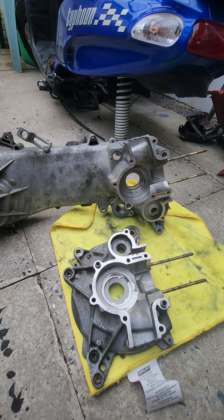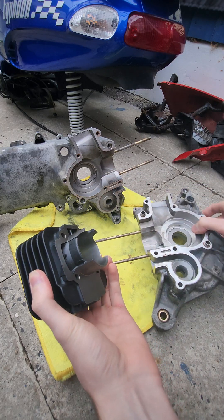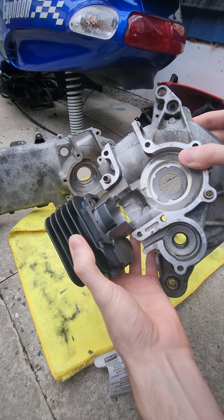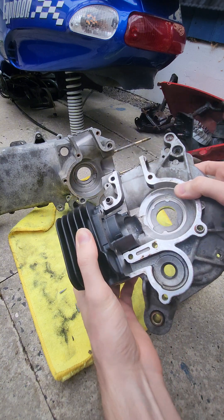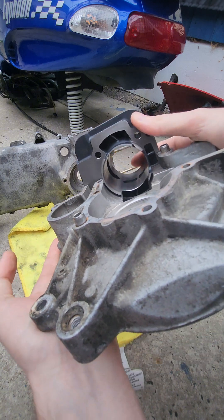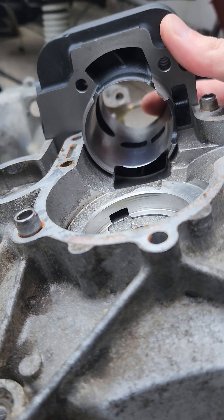That's right guys, I'm taking a Dremel to my brand new Stage 6 Street Race cylinder kit. Welcome back to Part 3 of the 70cc Minarelli Typhoon build. This is my first time doing this and what it's called is porting or case matching.